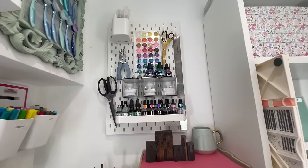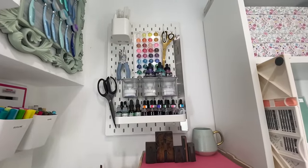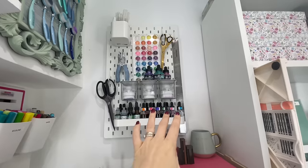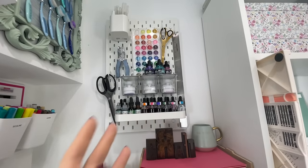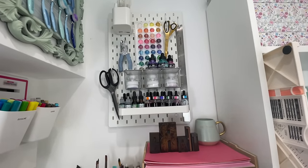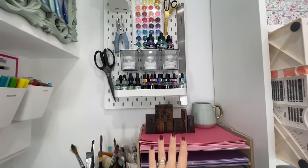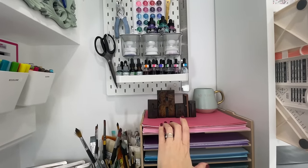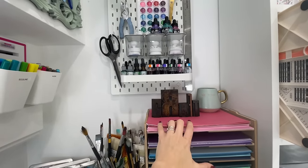Moving to the other side, I've got my IKEA pegboard, which I love. To be honest it's more for decoration — it's really pretty. I do use the blending brushes and ink sometimes but I don't come to a lot of it very often. It's mostly for display purposes.